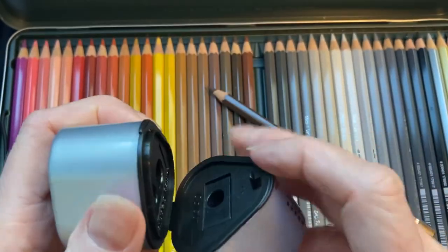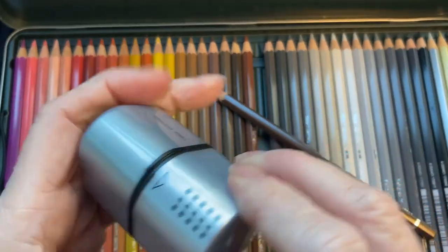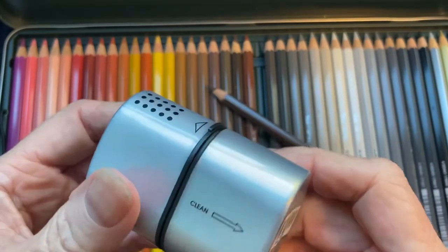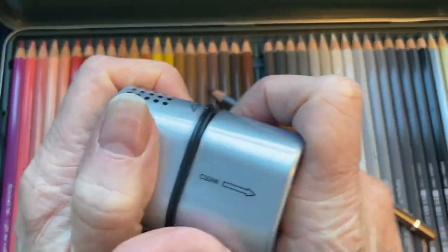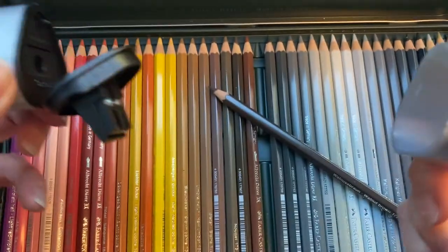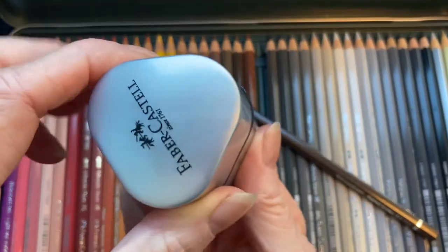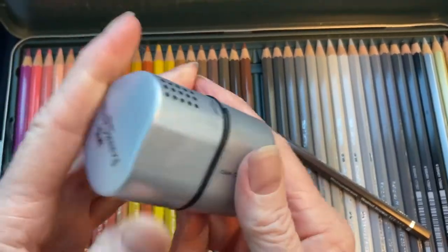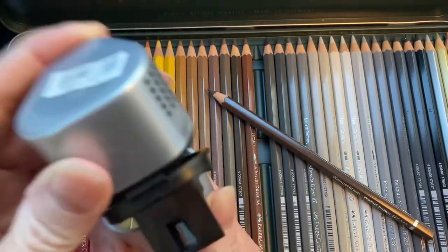I don't know how to close it. I have to move this little thing — how do you clean it? There are shavings inside, so not this way. This fell off; I can hold it here. Not that bad. How about the other side? I did it, so it's good.